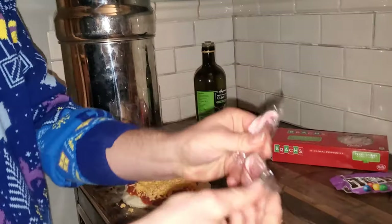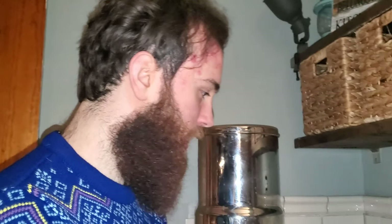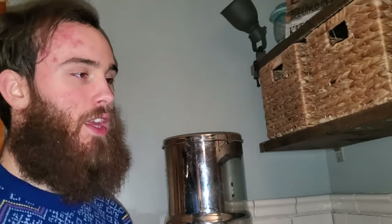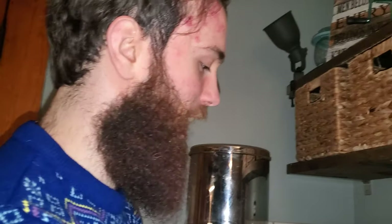So next up we're gonna have to get these candy canes out of here. Now one of the most important ingredients for the Christmas pizza is the peppermint candies. They kind of replace pepperonis — I actually like to call them peppermintonis. It kind of makes a lot of sense.